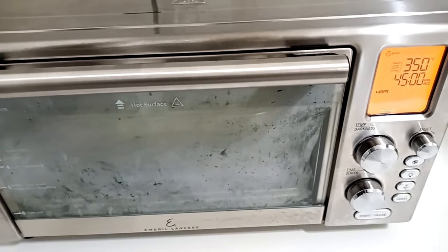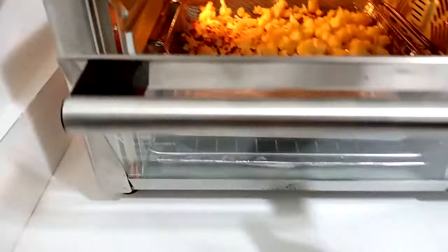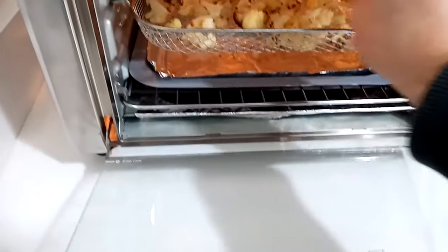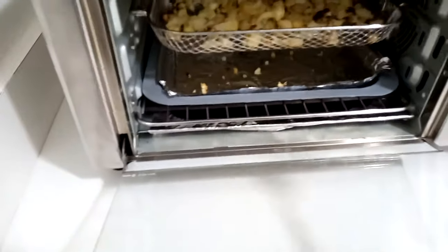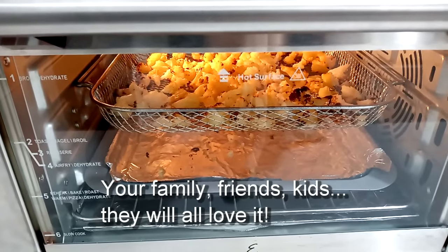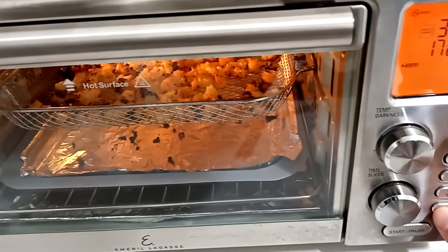We're about 20 minutes in and it's starting to get a little brown on the edges. I'll give you a quick peek inside — it looks darker than it is, it's not burning. I'm going to move these around so it's not just the tops getting crispy. I think the left side gets crispier faster because the hot air blowing from the right hits the wall and bounces back, giving those pieces almost a double heat.